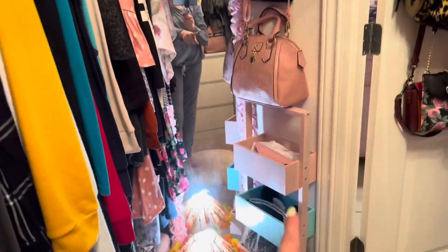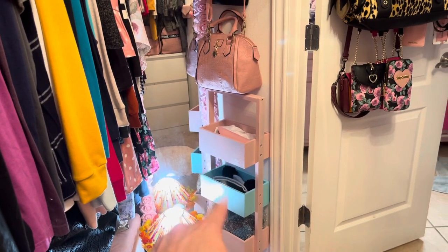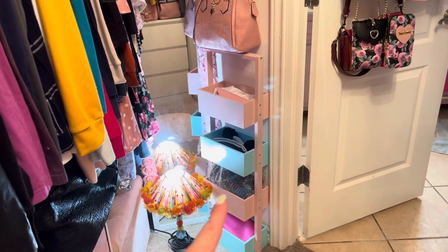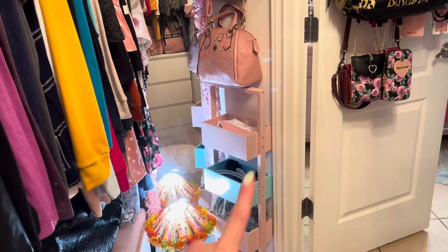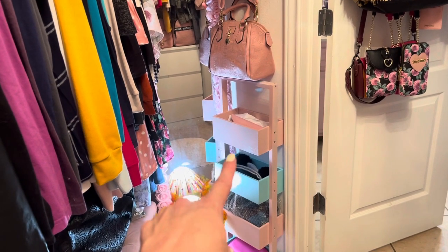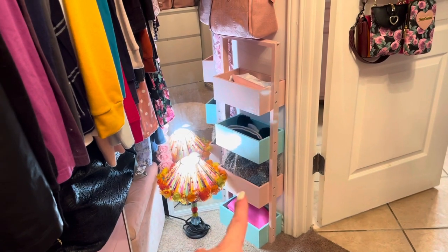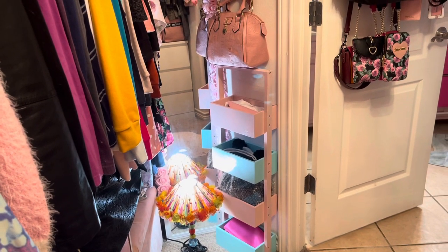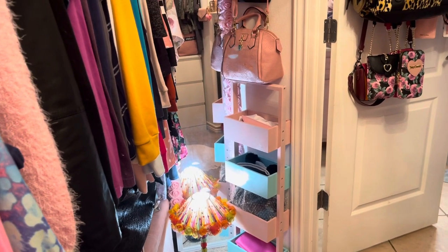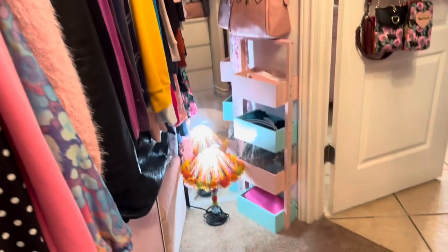And then I do have this one that I repurposed. I want to say it was gray when I got it — I think at Ross. I took it apart and spray painted the handle pale pink, and two sides I spray painted pink and the other two I spray painted blue. I think that gave it more character because it kind of looked boring. I got it on clearance because the bottom end on one side is chipped, but you can't even see it — it's hidden.